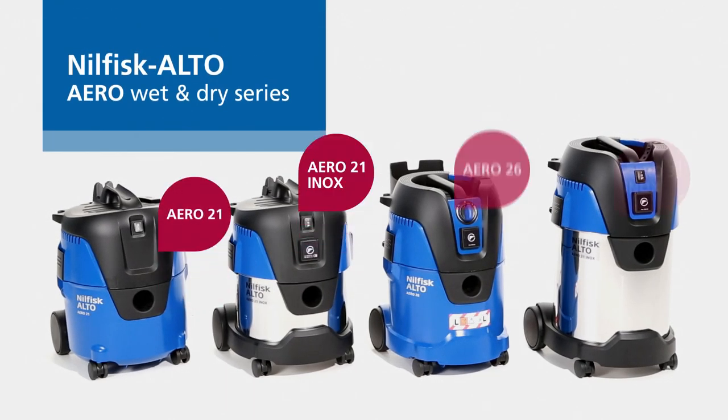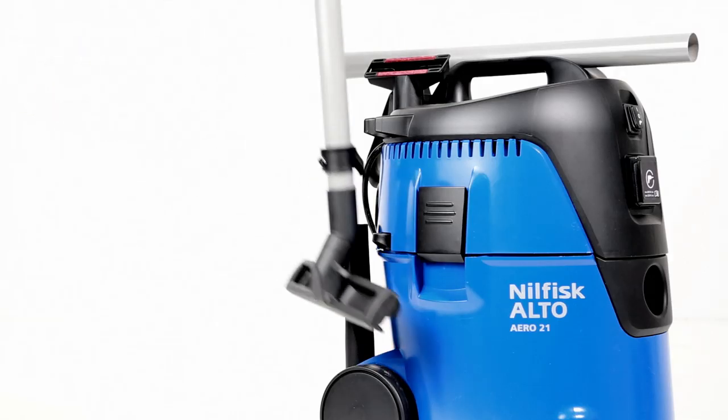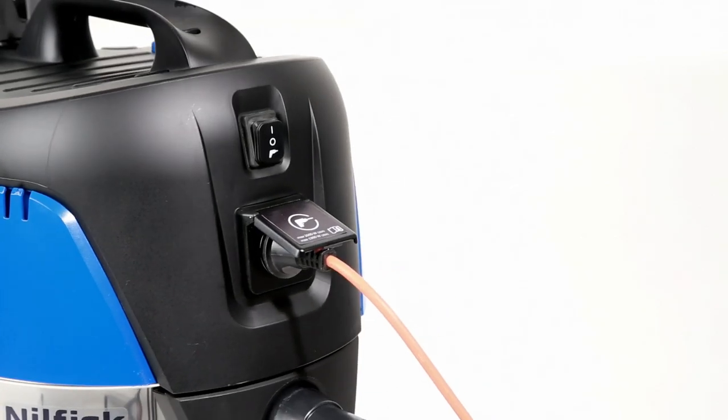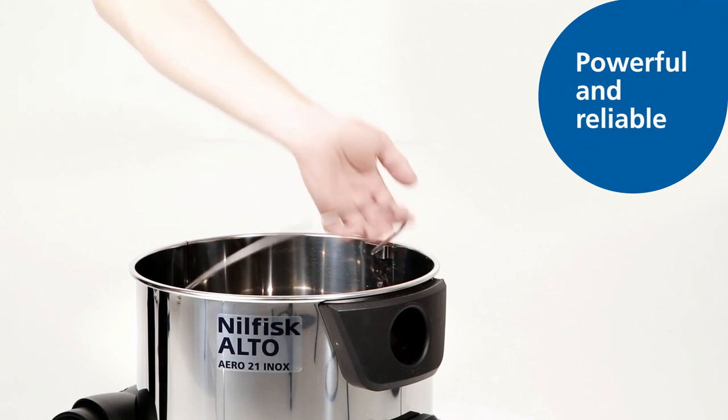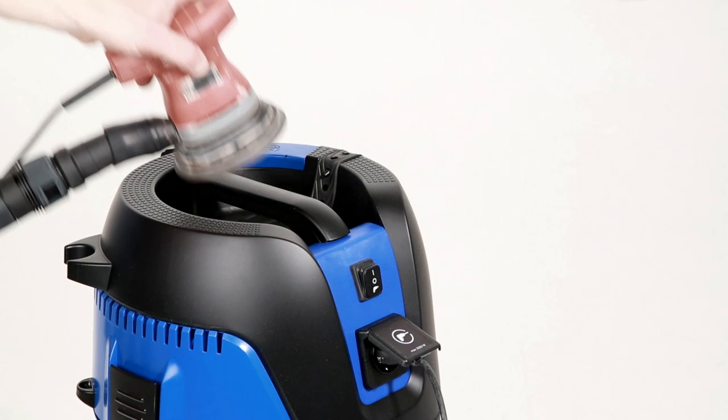Now Nilfisk Alto is proud to present the next generation of Aero cleaning systems, featuring an updated design and new innovative features. The result is a series of powerful and reliable wet and dry vacuum cleaners designed for both indoor and outdoor use.